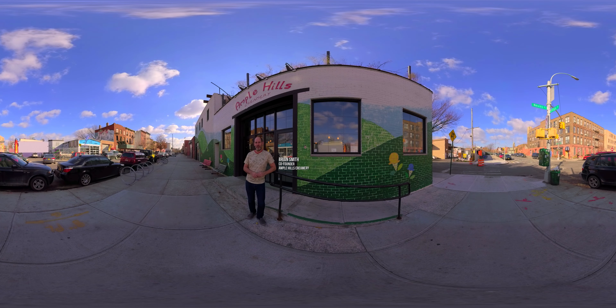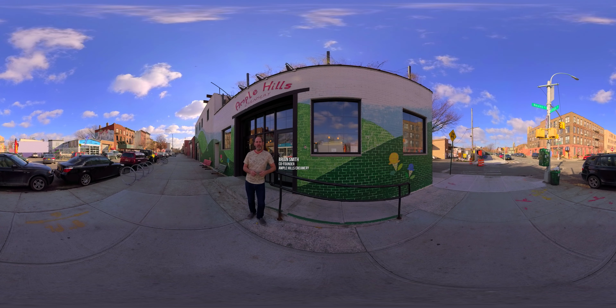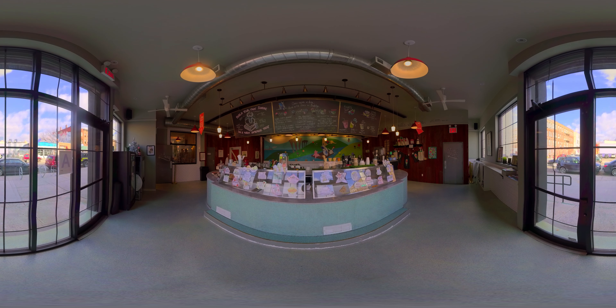Welcome to Ample Hills Creamery here in Gowanus, Brooklyn. I'm Brian Smith, the co-owner, and today we're going to make ooey gooey butter cake ice cream. Come on inside and be sure to take a look around.